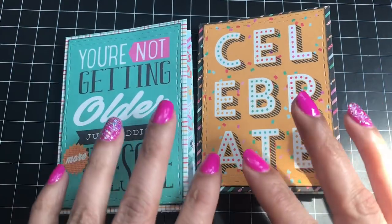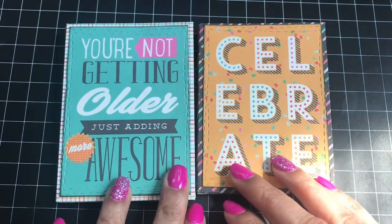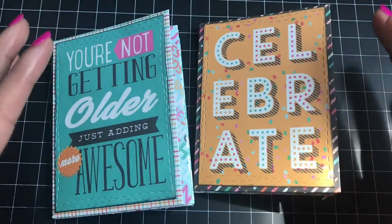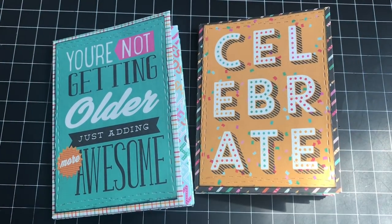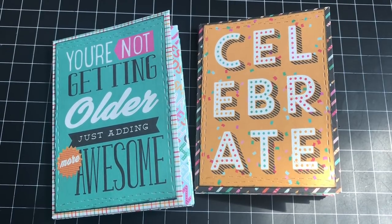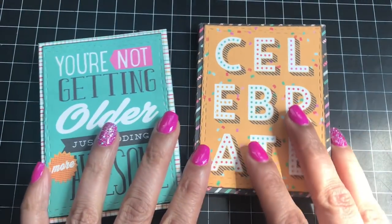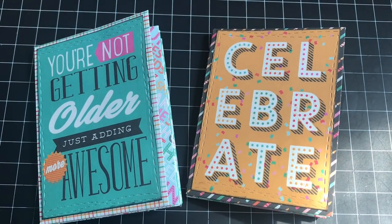Now these aren't actually mini albums — well, they kind of are. They're more like cards. Today my twin boys are 21 years old — I cannot believe they're 21! I wanted to make them a card but also put money in it and make it kind of different and cute. When I saw this video tutorial yesterday I thought, oh my gosh, that's so perfect.